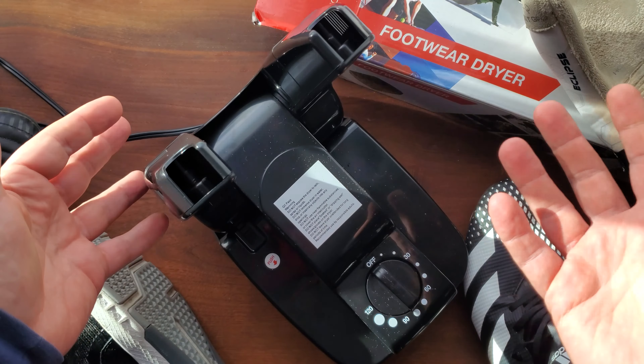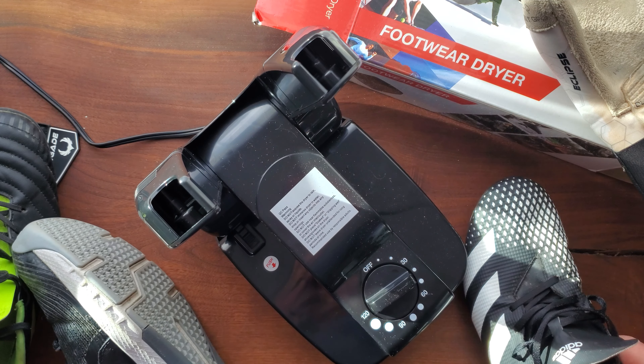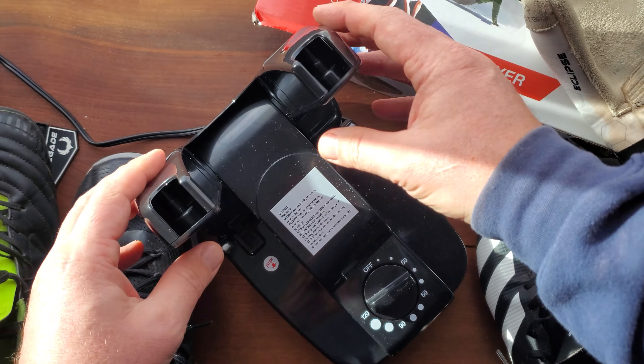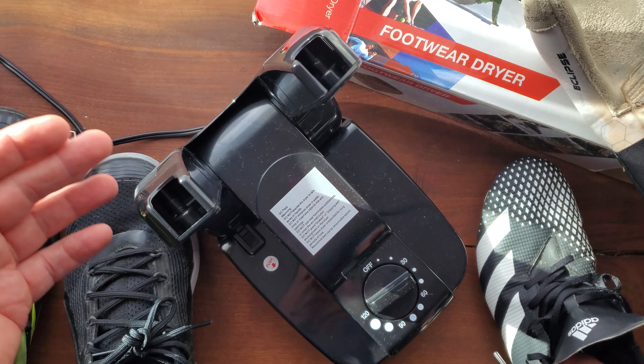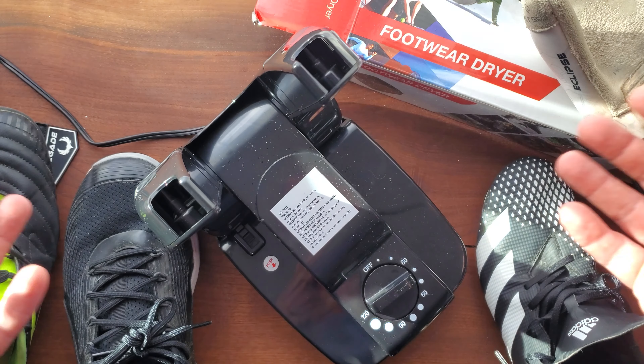What I love about it is, first of all, you just plug it in and set the timer. It's not overly loud when it's going, but I typically run it in the evenings because there's going to be a little bit of a smell, especially with my shoes. What's really nice is it dries them out and then the smell stops.